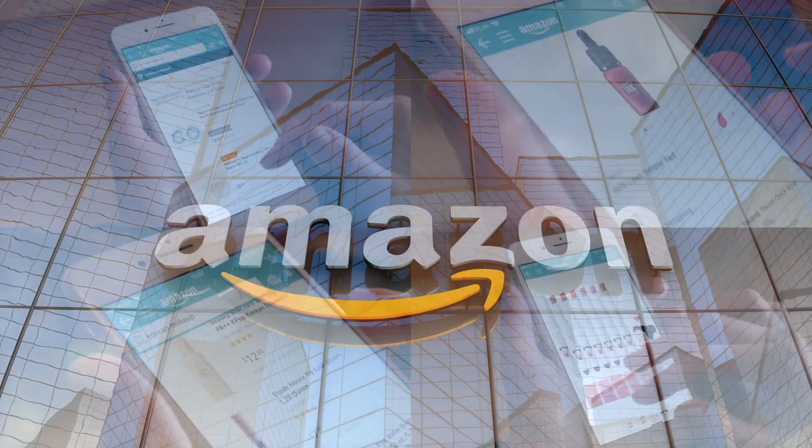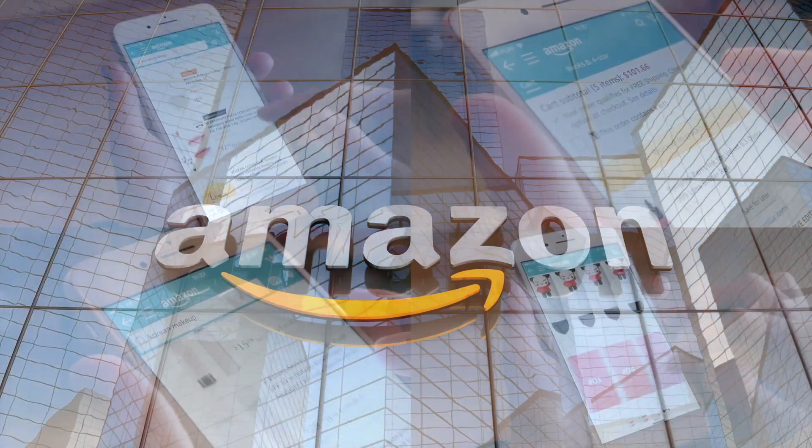If you'd like to support this channel, the easiest way to do that is using our Amazon links the next time you shop there.